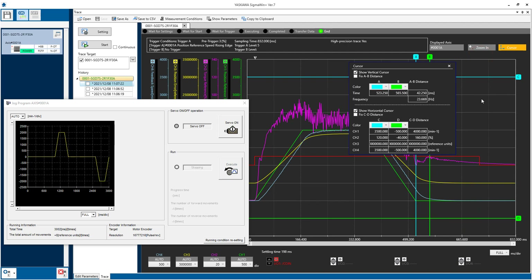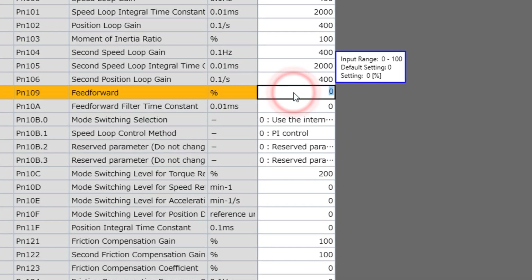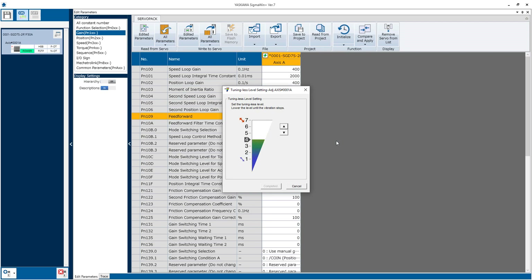For applications like this, it helps to determine how much settling time is acceptable and how large the in-position window should be for an acceptable result. The quick and easy way to get significant improvement in the settling time is to keep using the adaptive tuningless mode, which is on by default, but maximize the feed forward to 100% in parameter PN109, and write that.